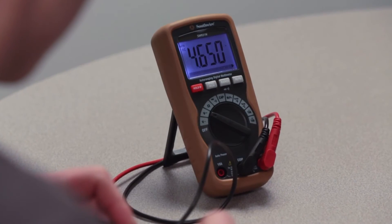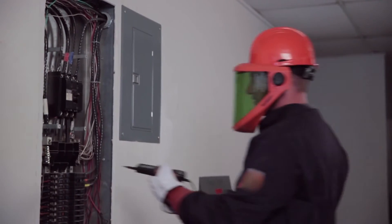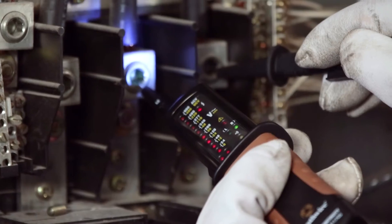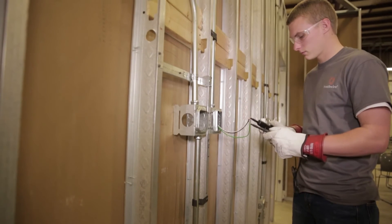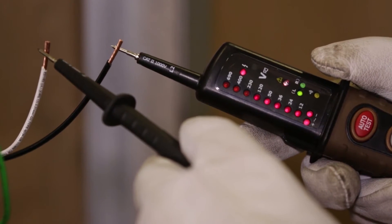Southwire's line of voltage and continuity testers offer fast go/no-go circuit checks. Unlike multimeters that give an exact voltage reading down to a fraction of a volt, they have LED indicators that light up if the measured voltage is close to the LED voltage range. They have built-in test leads and there is no on-off button or switches that have to be set — they turn on automatically as soon as they sense a voltage, and a series of LED lights will illuminate to indicate the voltage range.